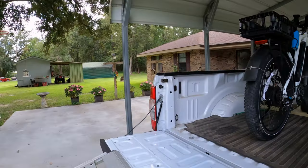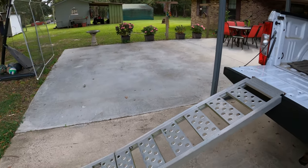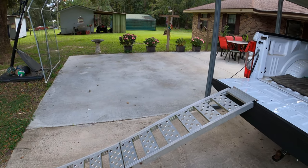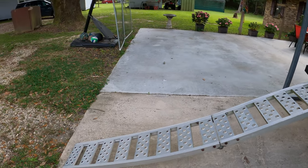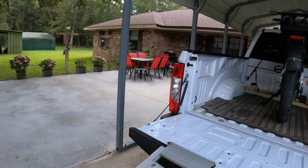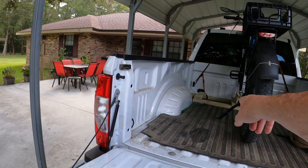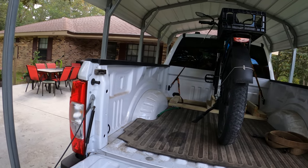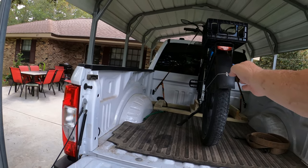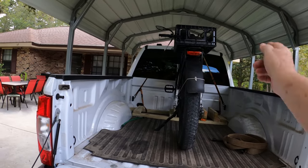I've got a little ramp here that I'm using. This is a Ford F-250, so it's pretty high. That's the ramp that I load my lawn mower up into my shed with. But hey, it works good. I push it up and stop the back wheel right here, let the kickstand down, then step up in the bed of the truck, push it up in there. And it pretty much stays upright until I can get my straps on it.